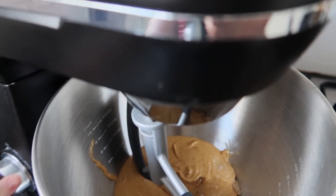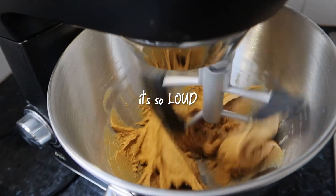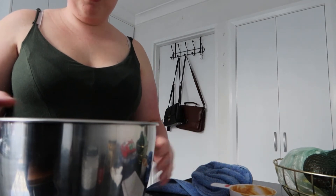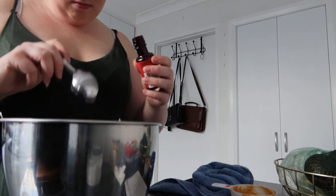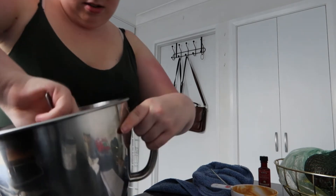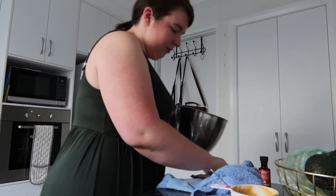Mix it for a minute. I know it's only brown sugar and peanut butter at the moment, but it kind of already looks good. So let's keep going — add two teaspoons of vanilla extract and mix. I'm just going to mix this by hand because I don't think it's going to matter too much. Okay, so we're done with the wet ingredients for the moment.